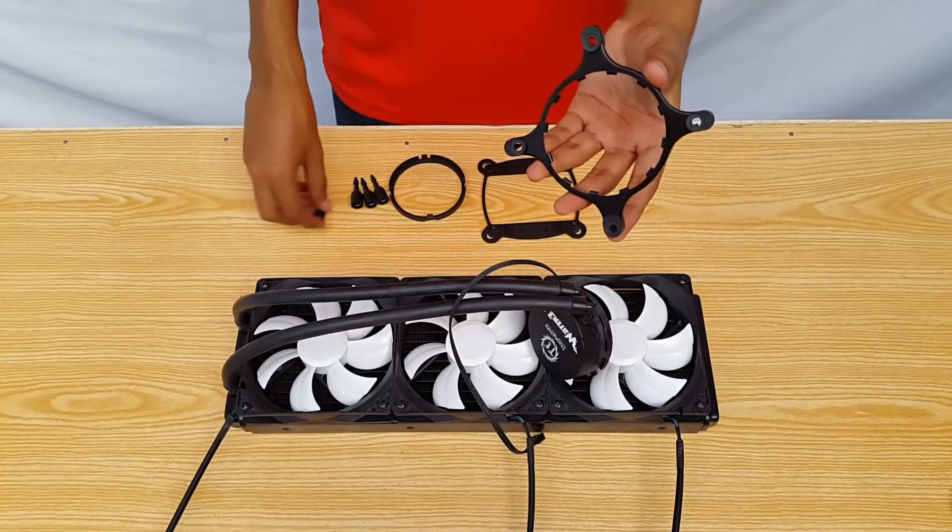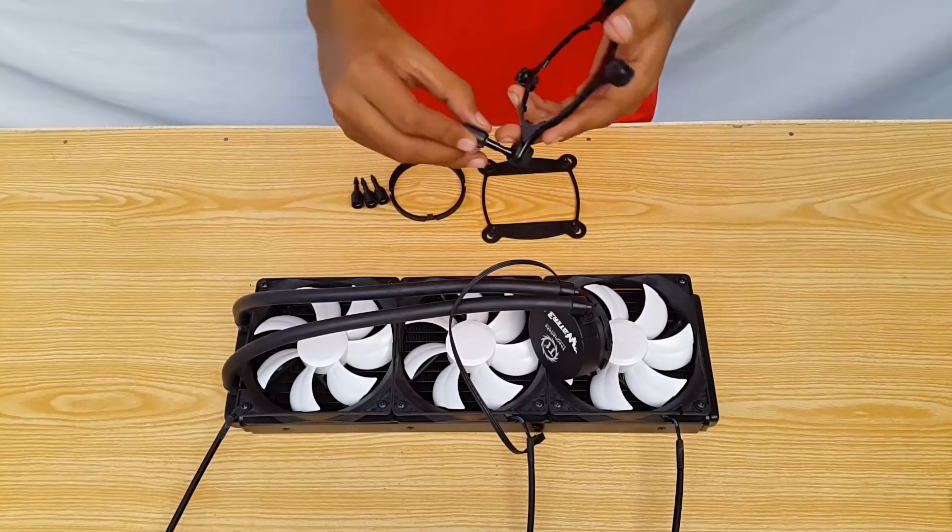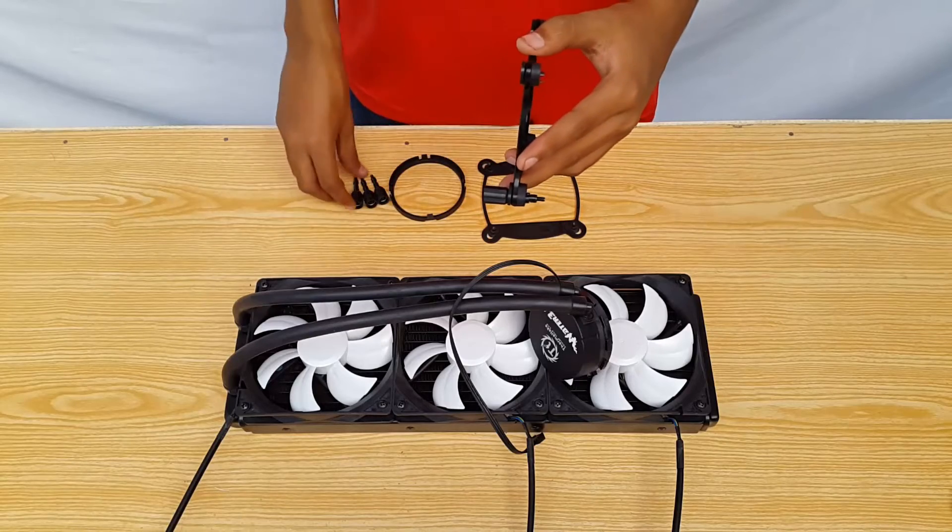Now insert these LGA socket thumb screws from above. The AMD screws have a length difference, so you'll notice once you look at the manual.